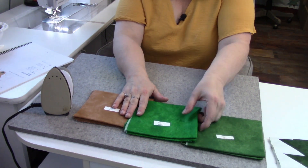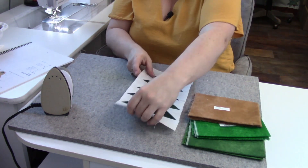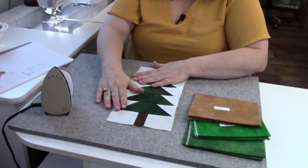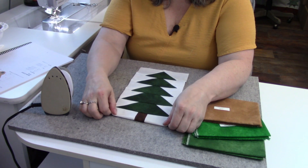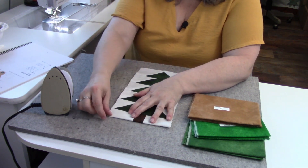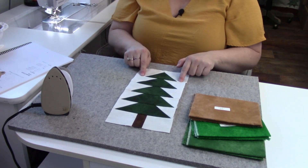Let me slide these over and show you the block we made during week three. The only difference is this is going to be shorter and there's going to be a strip of background sewn on. You're going to construct your trees the same way — they're the same exact tree pattern.